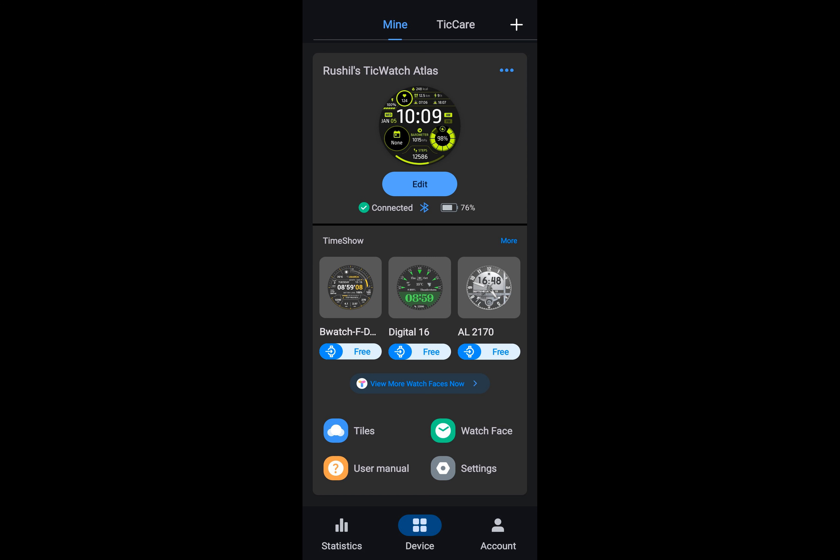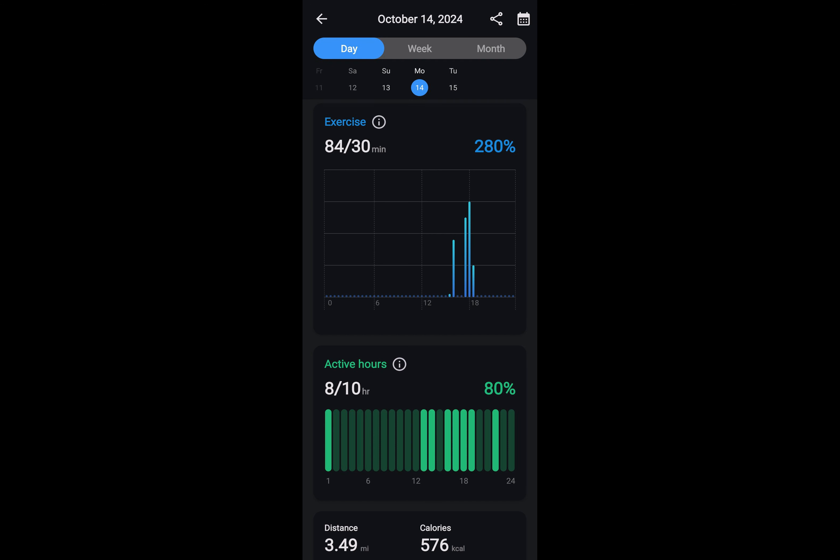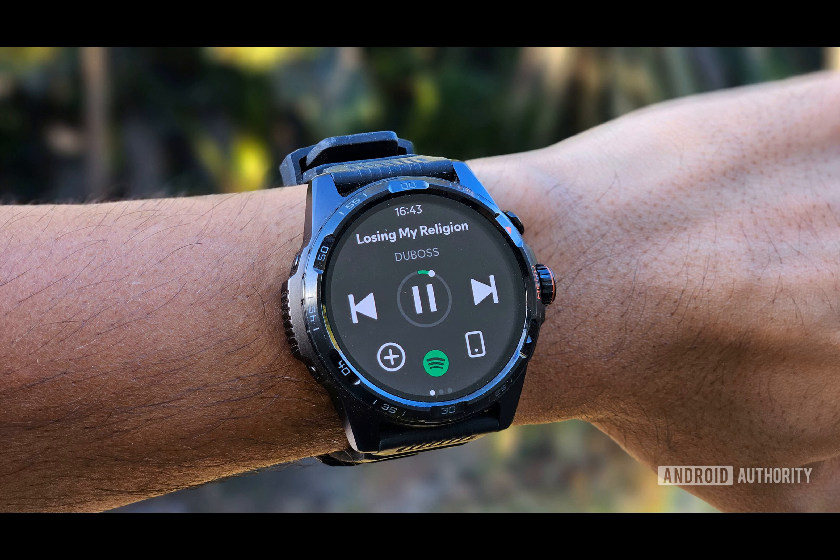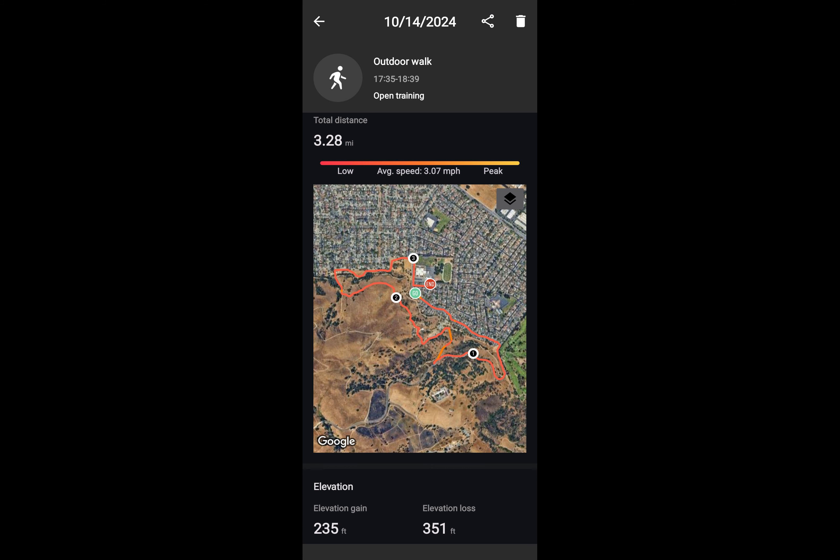One of the TicWatch Atlas' unique features is its dual screen design. The lower power display is surprisingly clearer than the OLED under bright outdoor light, making it perfect for outdoor activities. The LCD screen offers customizable backlighting in 18 distinct hues, and you can navigate through features like heart rate, calories burned, SpO2 levels, and even a compass using the rotating crown, all while keeping the main display asleep.